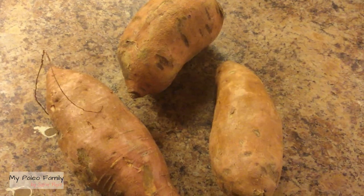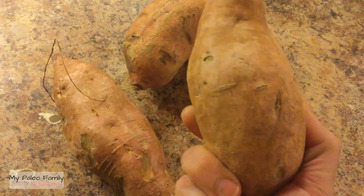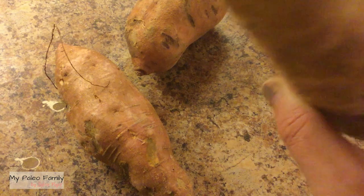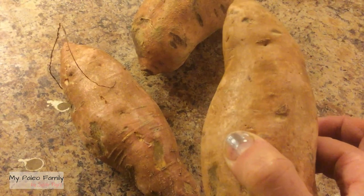To make sweet potato flour, you need sweet potatoes. Some people call these yam. You can also use the other kind of sweet potato that has the white flesh and the darker skin.